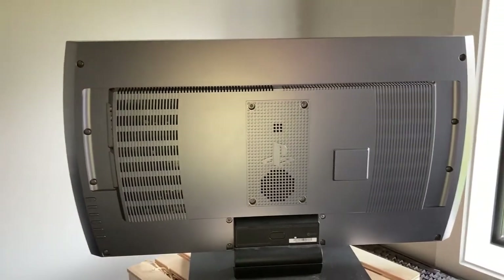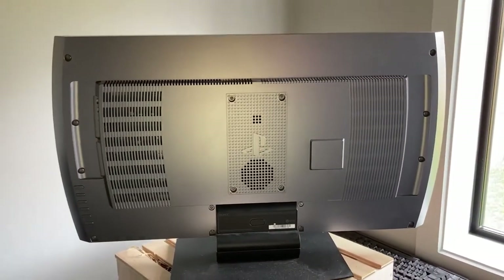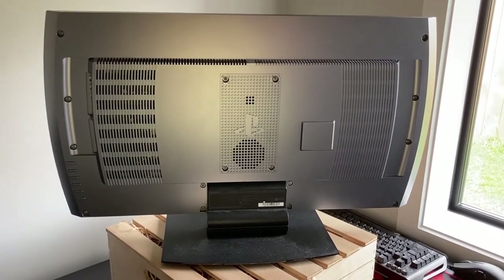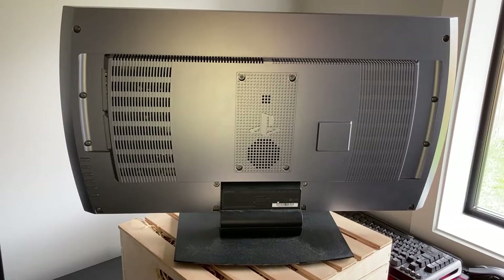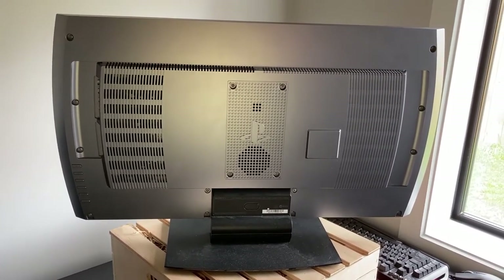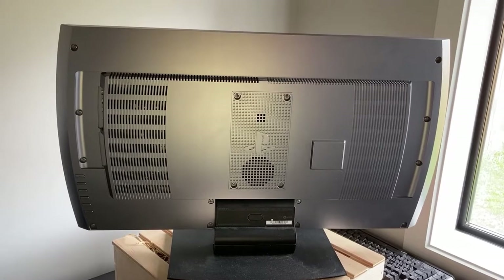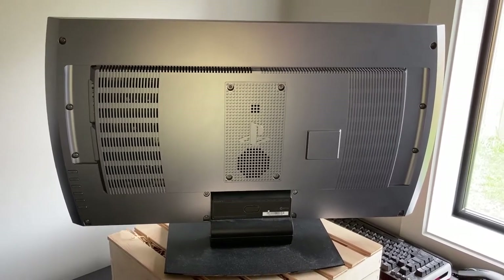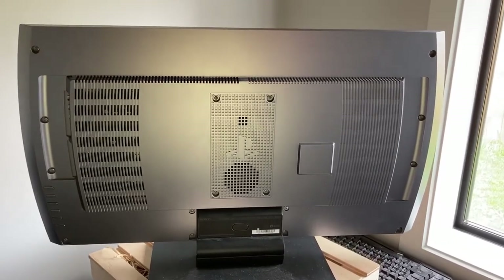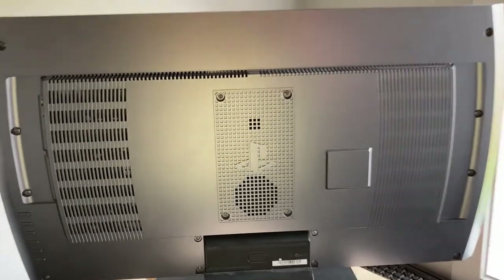The TV does have an auto 3D mode — if it detects 3D content it'll change automatically. But if I'm trying to watch 3D content from YouTube I have to manually change it to either side-by-side or top-to-bottom, because it can't detect it through YouTube. But you can change it manually, so you can start watching 3D content that way.